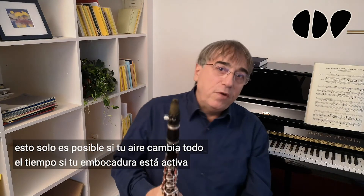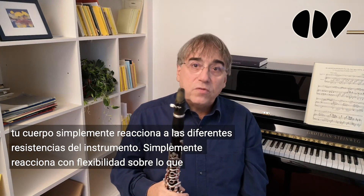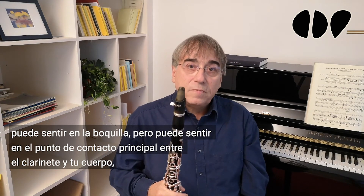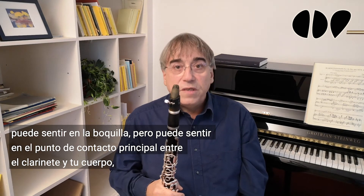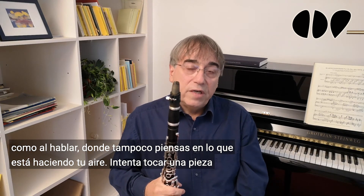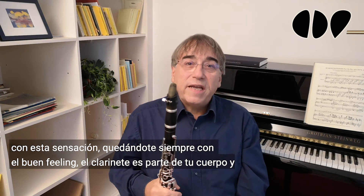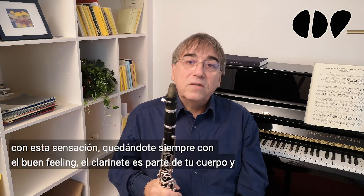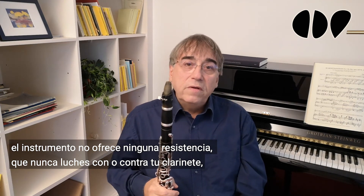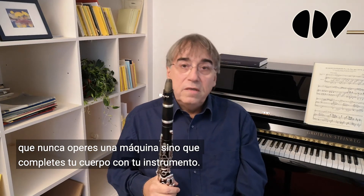This is only possible if your air is changing all the time, if your embouchure is active, and your body just reacts flexibly to the different resistances of the instrument — what you can feel in the mouthpiece, the main contact point between clarinet and your body. Like in talking, where you also don't think about what your air is doing. Try to play a piece in this feeling, always staying in the good feeling. The clarinet is part of your body and the instrument offers no resistance — so that you never fight with or against your clarinet, never operate a machine, but complete your body with your instrument.